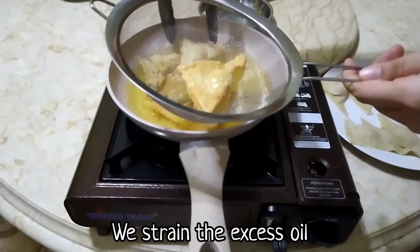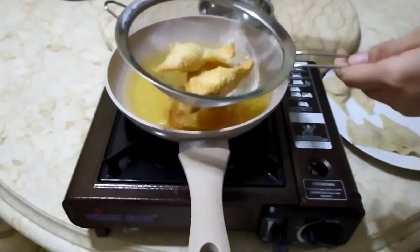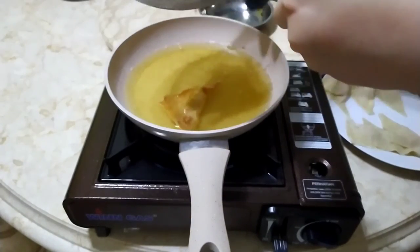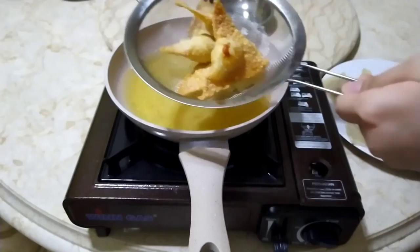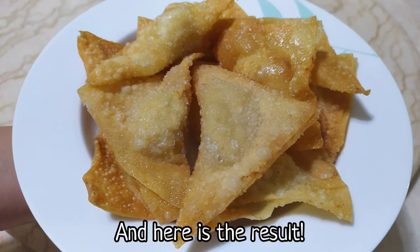We strain the excess oil and it is ready to be served. And here is the result.